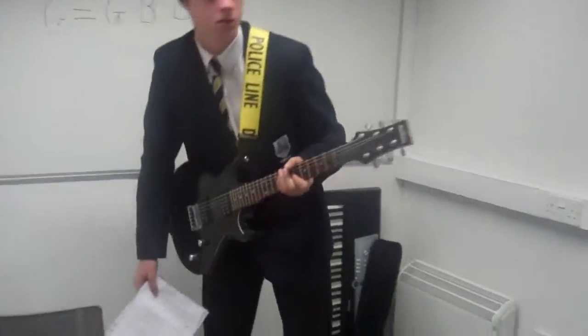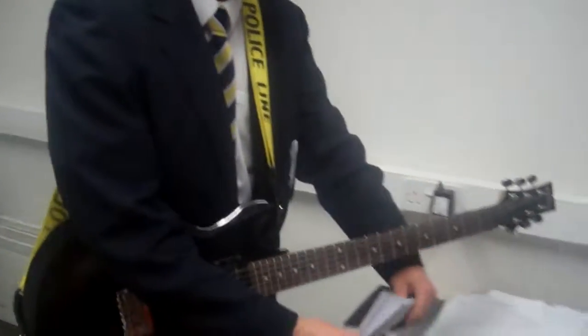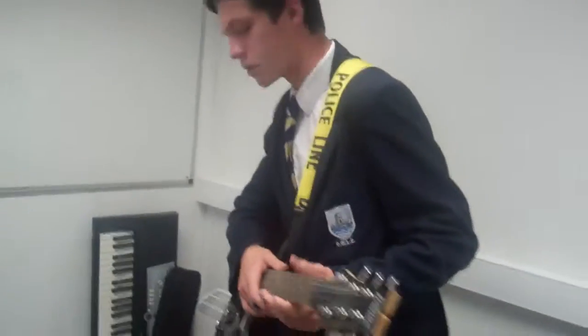This is Josh Meal doing his warm-up routine. The first thing he starts off doing is probably some scales to get it going.